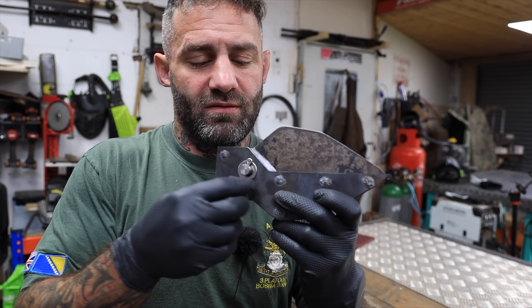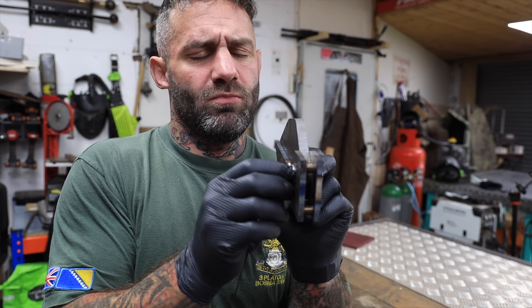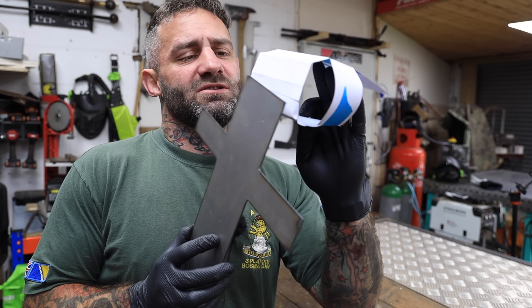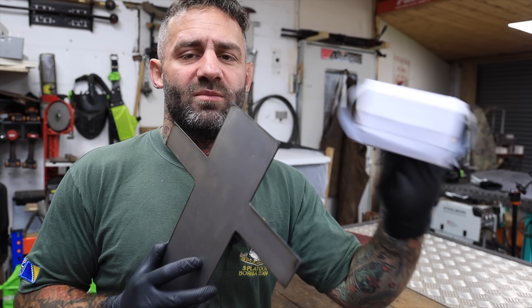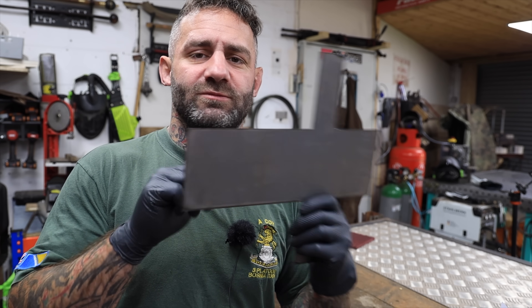I've got the jaws all together and I made this little pin thing here with some cotter pins and some washers. I was messing around with this yesterday to get it right, to get the angle right — it's a bit more square — so I can weld the jaws on there. Then I'll have to put some strengthening plates in as well, and now I need to score this so I can fold it.